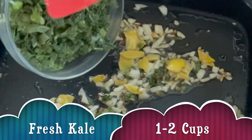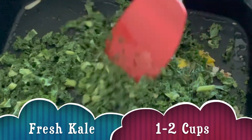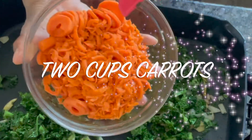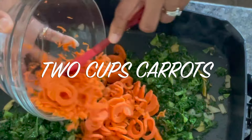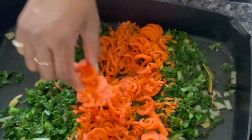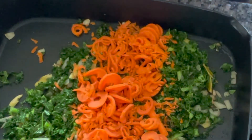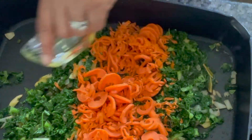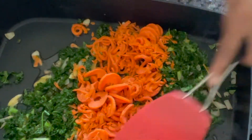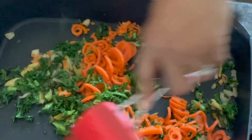Next I have my kale — about a cup, maybe a cup and a half, two cups of kale. That's going to accompany my delicious carrots. Ta-da! The star of the show — these are my carrots. Now I have a spiralizer, so that's where you see these delicious looking spiralized carrots. But if you don't have a spiralizer, go ahead and use whatever you have. I'm going to add the rest of my oil and turn the heat down just a little bit and let my carrots and my kale cook through.